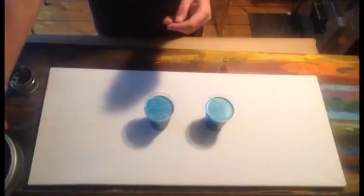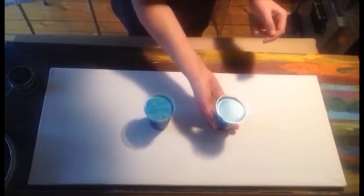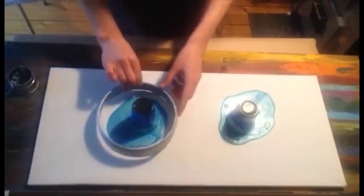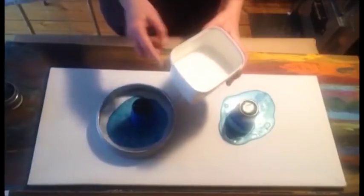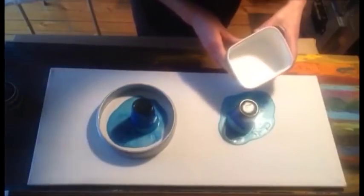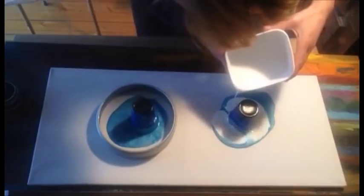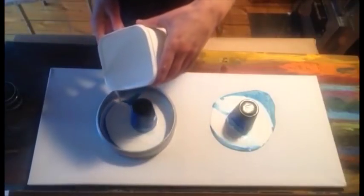Let's do it. I'm flipping the cup for the first experiment. Never mind if the color goes like this. I prepared white paint so it will be the same on both experiments. Some people pour it around the cup like this, and I will put it in here. There's quite a lot of white going into the ring.